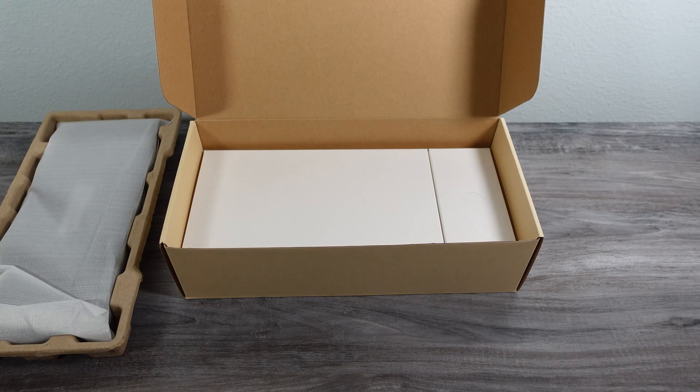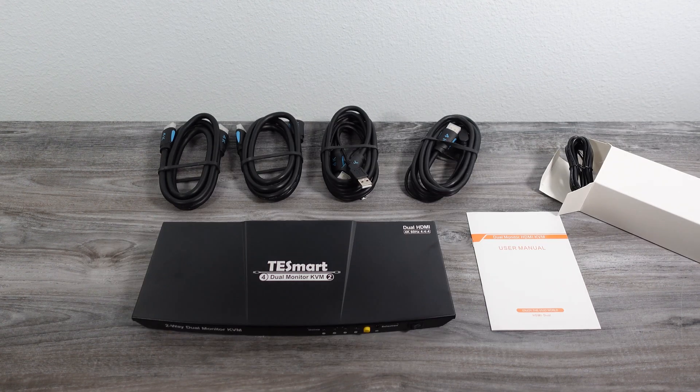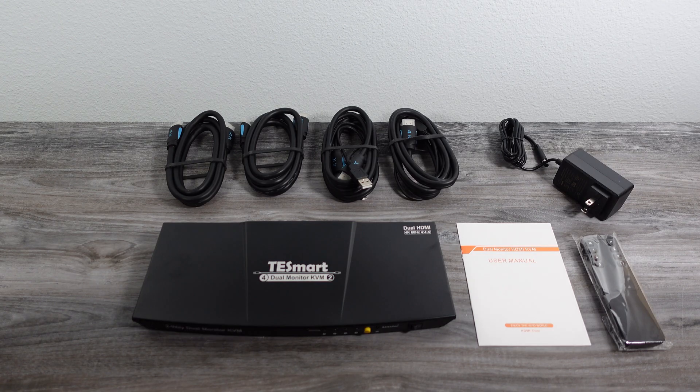Welcome to another video. Today we're gonna be talking about KVM switches and how you can use them to possibly make your life a lot easier. I do have one here — it's from Tessmart and they were nice enough to send it to me just to check out and see how it works. This is not a sponsored video, but they did send me that product for free, so it'll be the one we feature, but there are a ton of KVM switches out there.